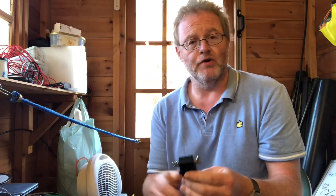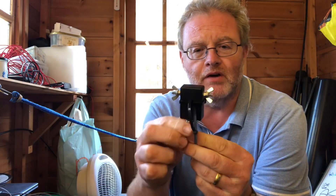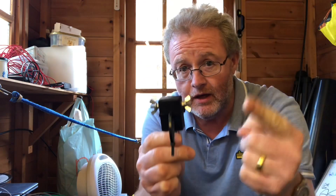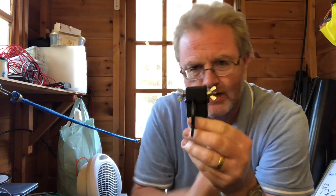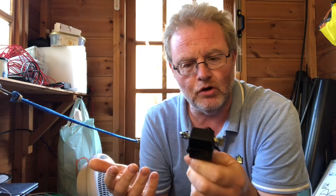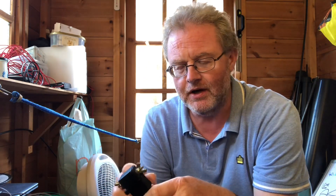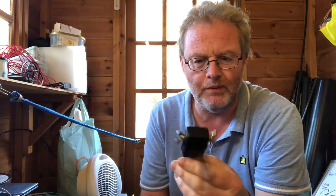Going back to the balun — the coax comes down, and I'm going to have the vertical element going off one terminal and two radials off the other, one going each side. You don't have to have a balun — you can just put the coax shield to the radials and the centre conductor to the vertical part. I'm using the balun to ensure I don't get any RF common mode coming back. It's just belt and braces, and you can get away without one, especially running under 100 watts.